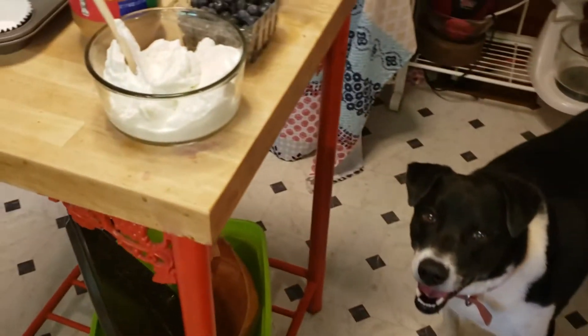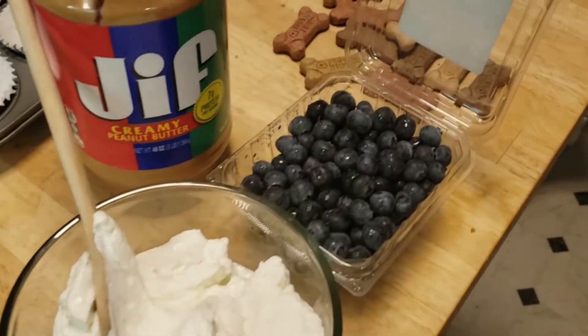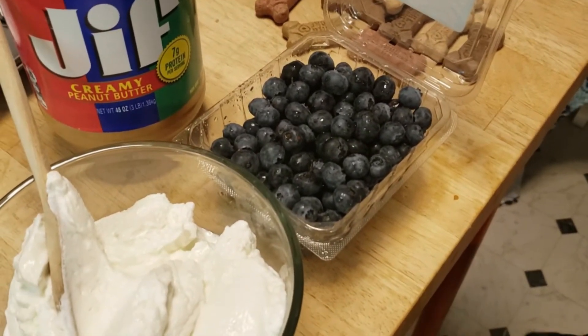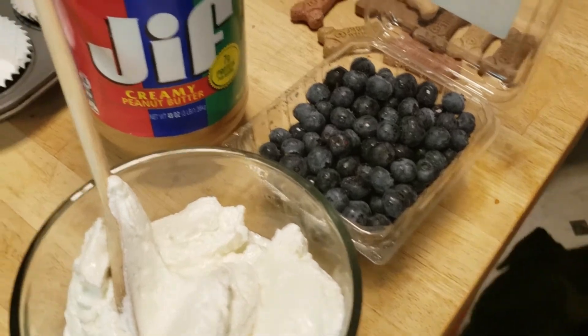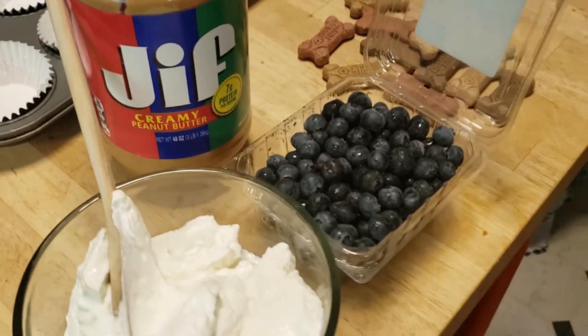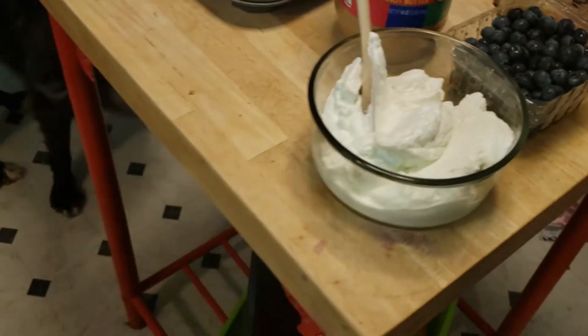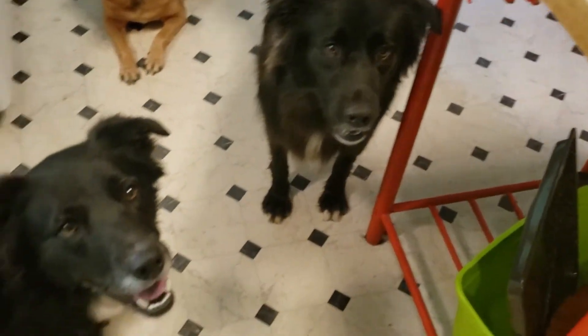I know you smell that stuff up there. We're going to have two cups of yogurt, some blueberries — that's probably about a cup and a half of blueberries — and two big scoops of peanut butter. Then we've got some milk bones we're going to put on top. All right, let's get started!